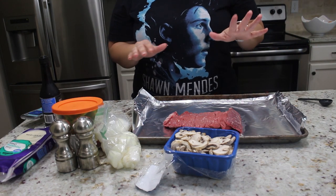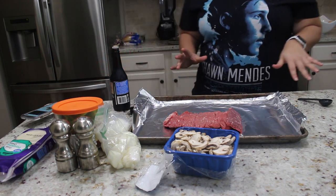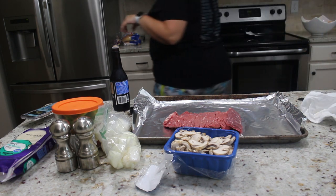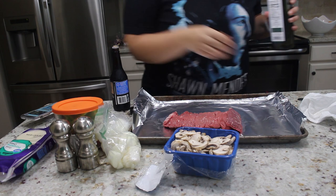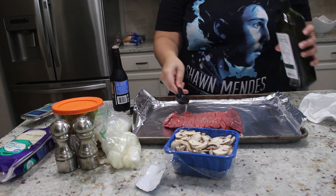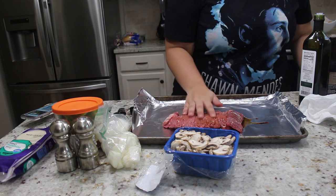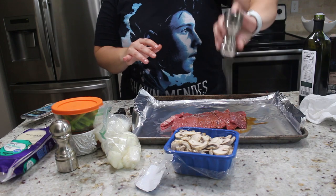We're going to season this with one tablespoon of Worcestershire sauce, some salt, some pepper, and then one tablespoon of olive oil or avocado oil. You also want your oven preheating to 350 degrees. So a tablespoon of oil — you just want to kind of rub this on the meat — tablespoon of Worcestershire. It's hard to rub it on because it kind of just went everywhere, but you know what I mean. Salt and pepper it.